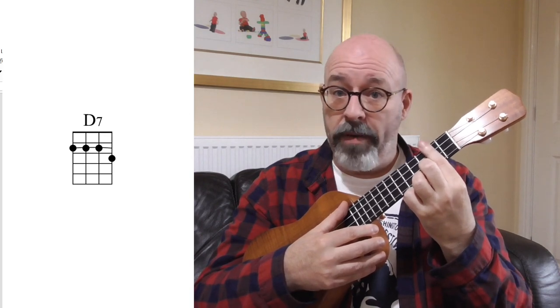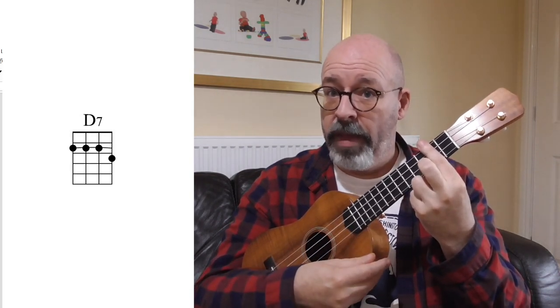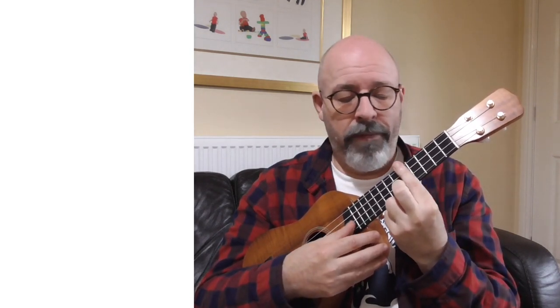Move it up one more - now I'm barring the second fret and my second finger is on the third fret. You might recognise that one: D7. And I can keep moving it up. Third fret will be D sharp or E flat 7, fourth fret E7, fifth fret F7, sixth fret F sharp 7, seventh fret G7. And I could keep going until I ran out of fret.